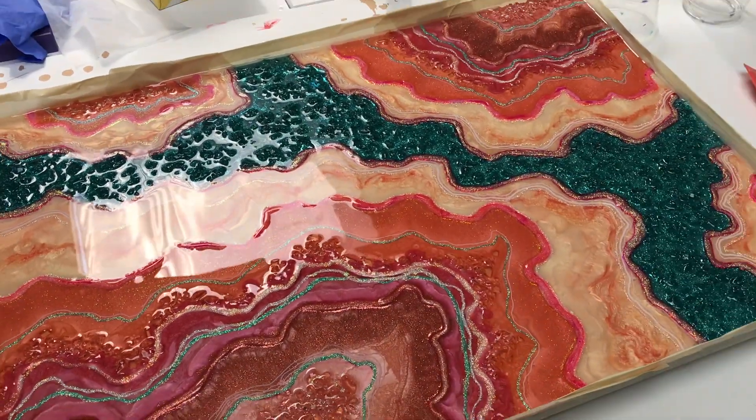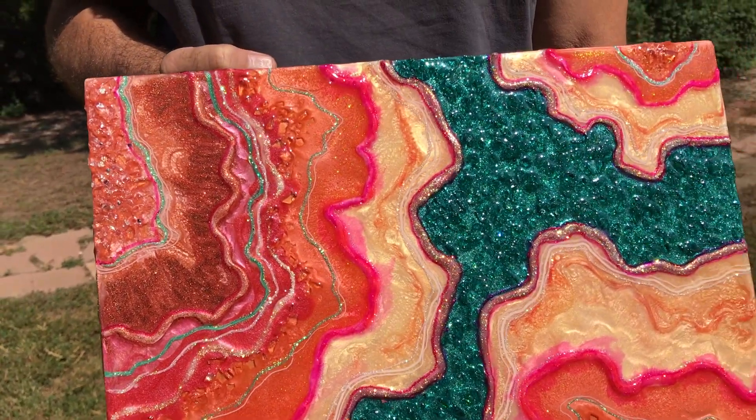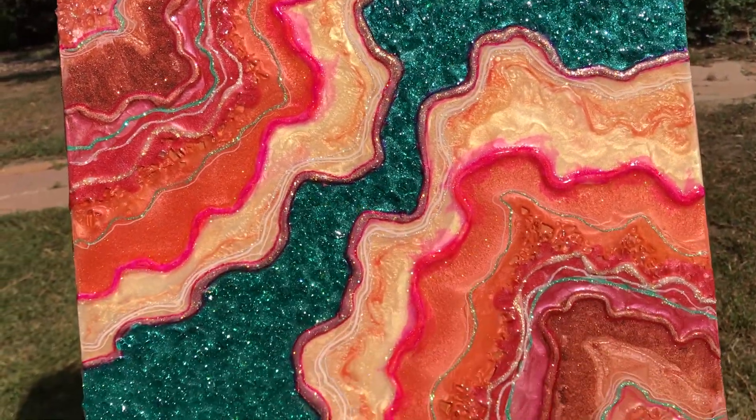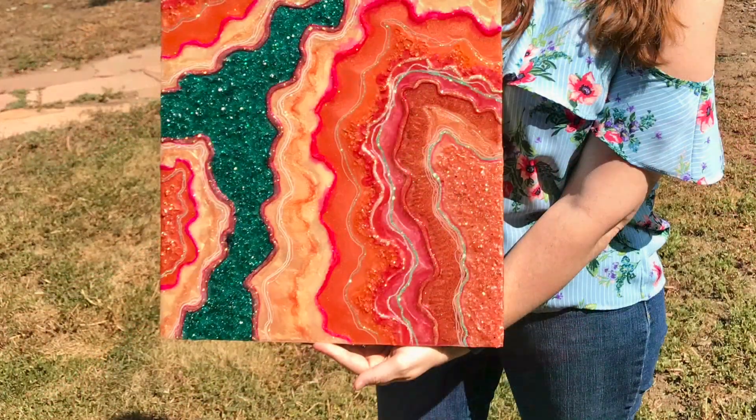Here is my finished piece, and I thank you for watching. I appreciate all your comments, and if you like my videos, hit subscribe — I have more to come. Have a great day, everyone!